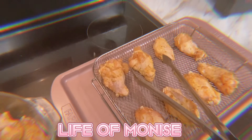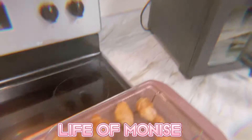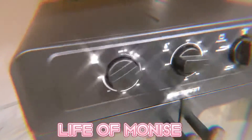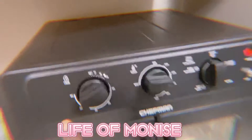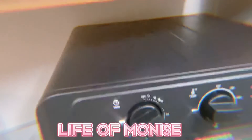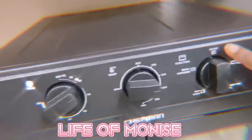After marinating, we're gonna cook it. We put the temperature to 350 degrees, time is 20 minutes, and then we're gonna double-click on air fry.